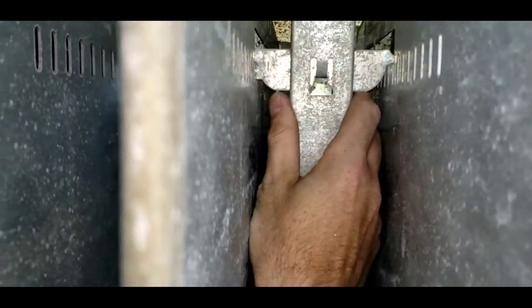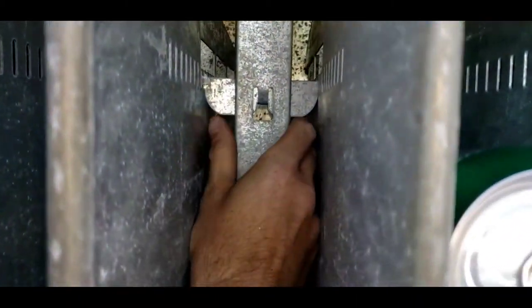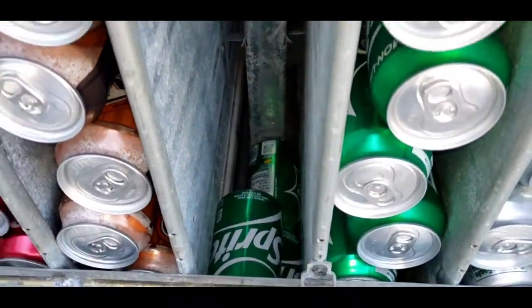This machine was set up to be four deep and I didn't know it, so I have to go back and move all the adjustments so it's set for two deep. I had to take out all the sodas and put them back in. That is what I'm doing right here — just showing you guys how to do it.